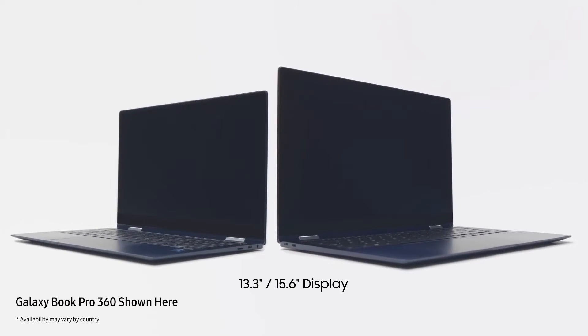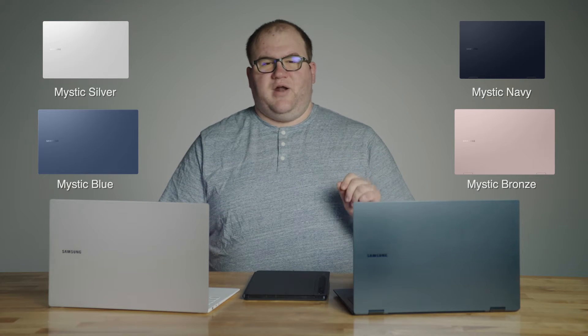Both models come in two sizes: the 13-inch and the 15-inch. On the Galaxy Book Pro, you can choose between Mystic Silver and Mystic Blue. On the Galaxy Book Pro 360, you can choose between Mystic Navy and Mystic Bronze.